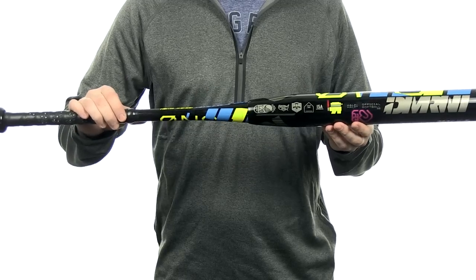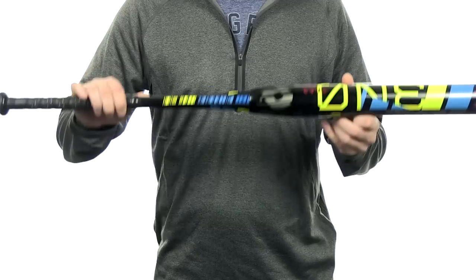It's going to come with a full 12-month manufacturer's warranty plus free shipping. You can get yours today at JustBats.com — just don't forget, from click to hit.